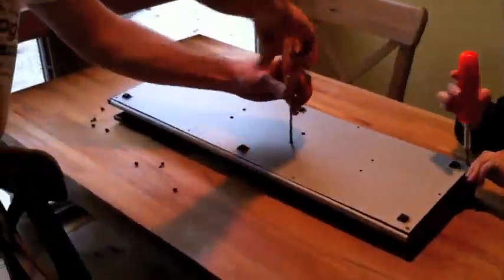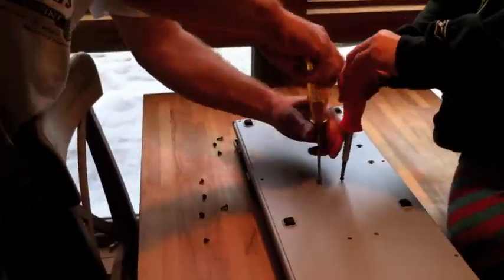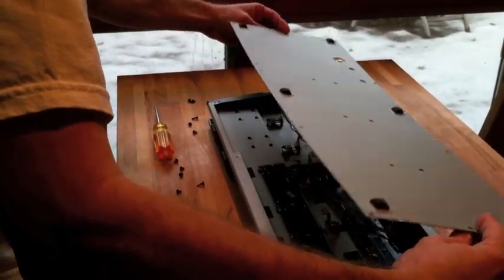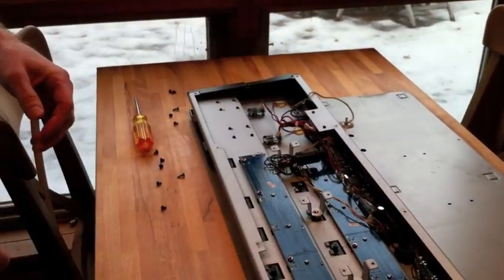Then remove the six screws in the center portion of the pedal board — and you can use your five-year-old son to help if you need it. Once the screws are removed you can remove the back plate. You'll notice it's connected with a ground wire and you'll want to flip it over just like that.